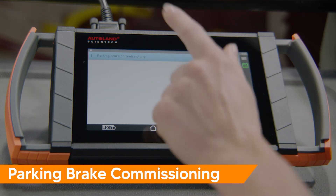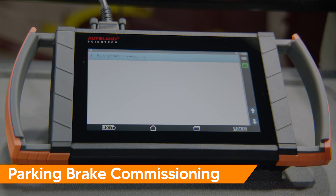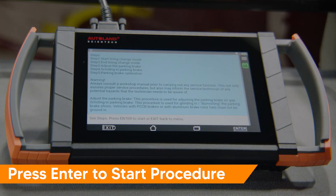Tap special function. Tap parking brake commissioning. From here, we can view each individual step of the process. A warning message will be displayed. Press enter to start the procedure.